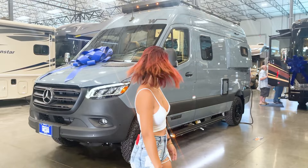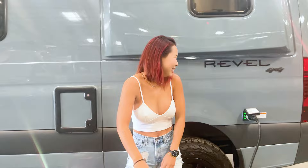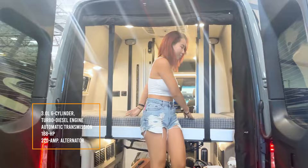It's prettier than I thought it would be. This is going to be John's job — his only job. This is where our engine is. It's a 6-cylinder turbo diesel engine with an automatic transmission. It has 188 horsepower and a 220 amp alternator.